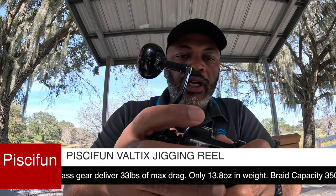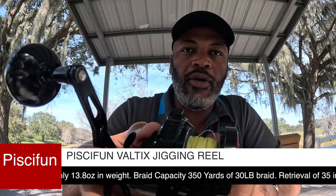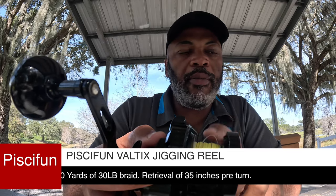The last thing is the type of line you can put on it. I have this spool with 30-pound braid and a 25-pound fluorocarbon leader. You can put 350 yards of 30-pound braid on this thing, so you can fish some deep water without worrying about line capacity.